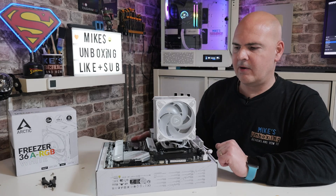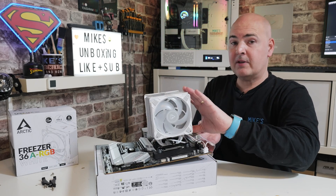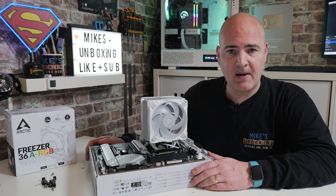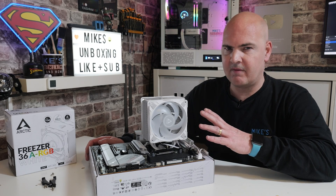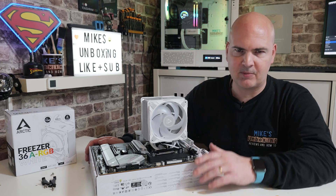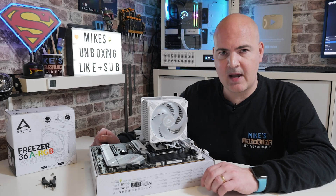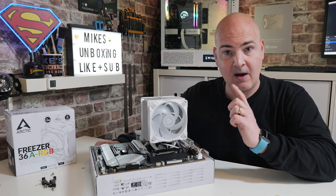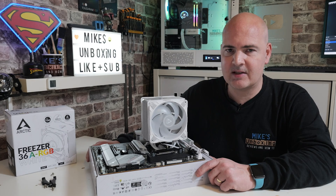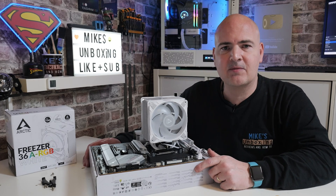There you go — there is our CPU cooler installed, and I think it does look very nice. A very nice looking cooler at a pretty decent price. Highly recommended: I picked this one up for about £24 on Amazon. Links will be in the video description. There's a black one and white one, both with addressable RGB, with various prices starting from about 20 quid. Pretty easy to install as you've seen. Testing will be happening next, so if you want to see how this actually performs, hit that subscribe button and the notification bell. I've been Mike — thanks for watching.